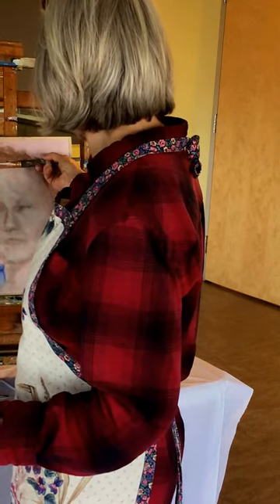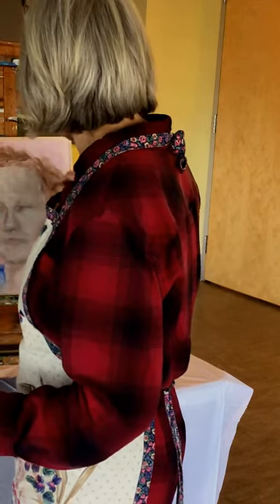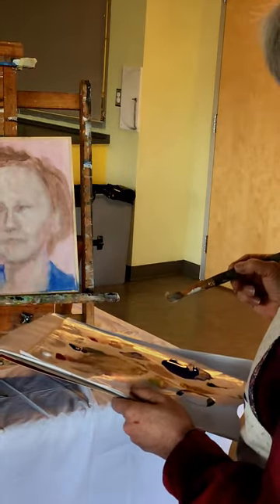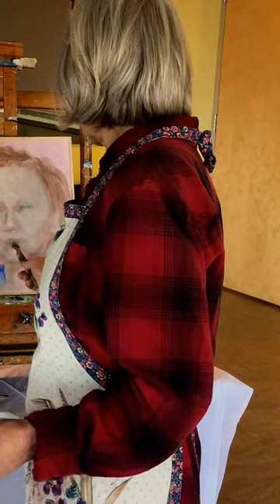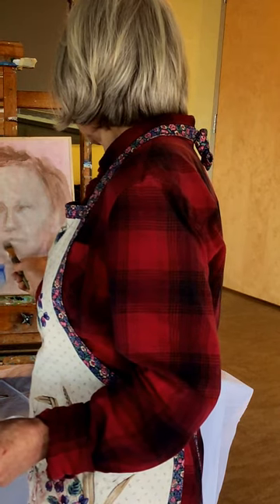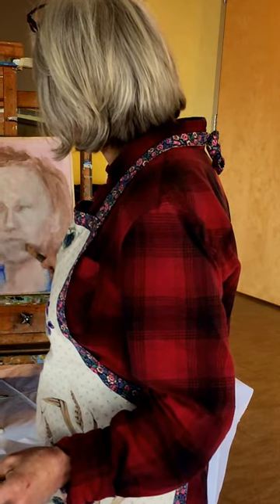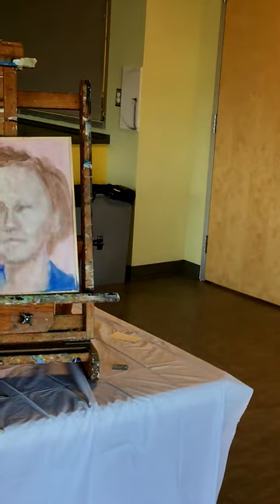Okay, that forehead's going to have to come down a little bit. I can bring the hair back over it. This photo — it's hard to tell if the mouth is open or closed. I had to write to her daughter and ask her, and the daughter didn't even know. Okay, I have to take a quick break because I'm starving — I'll be back.